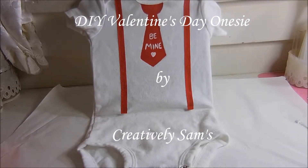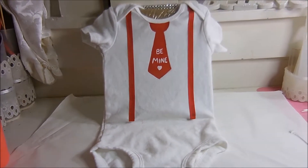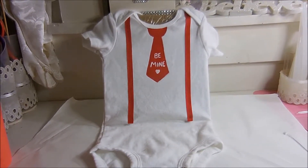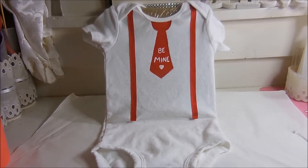Hi, it's Sam from Creatively Sam's, and I'm bringing you another project. Anyone who knows me knows I'm absolutely over the moon for my grandson, and this is his first Valentine's Day, so I made him a little onesie to wear, and it was very easy.